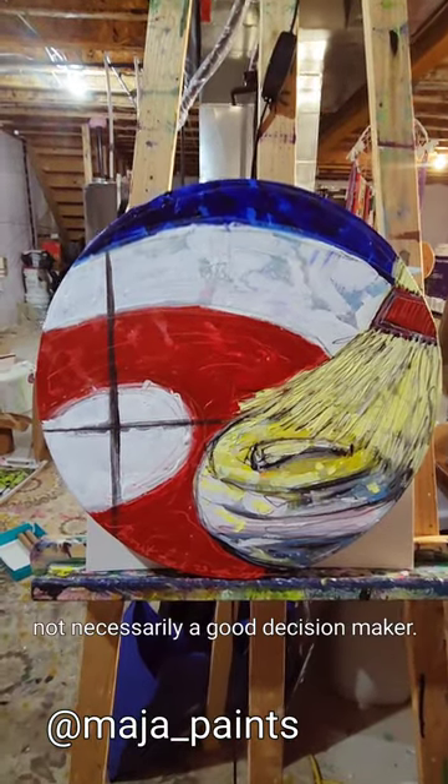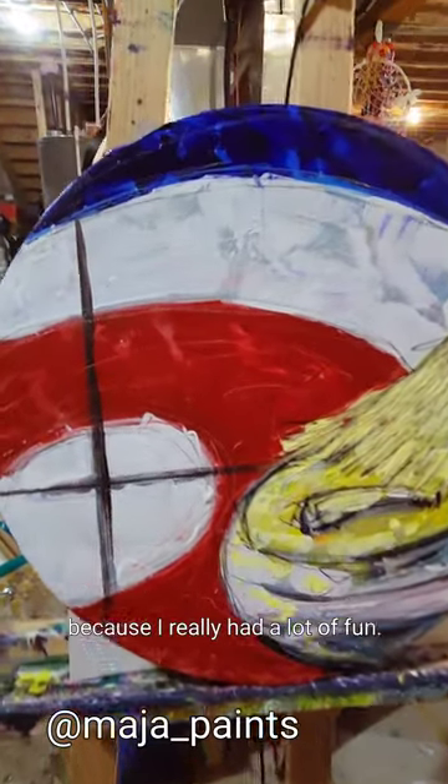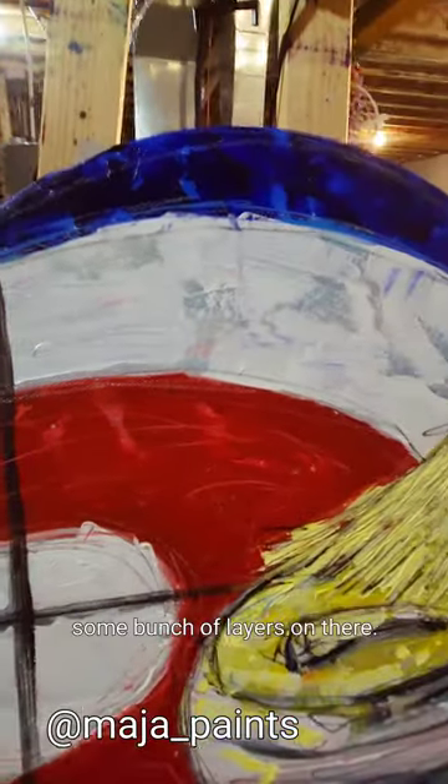But I'm an artist - not necessarily a good decision maker. An artist likes to take risks. So I really had a lot of fun. I hope this lighting isn't too awful, friends. I'm getting a bunch of layers on there.